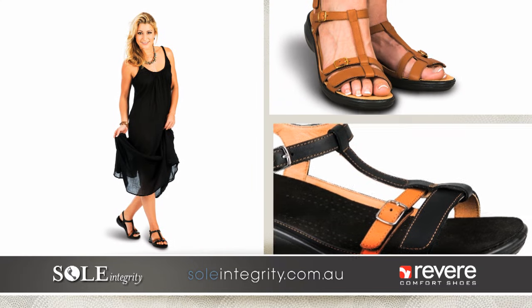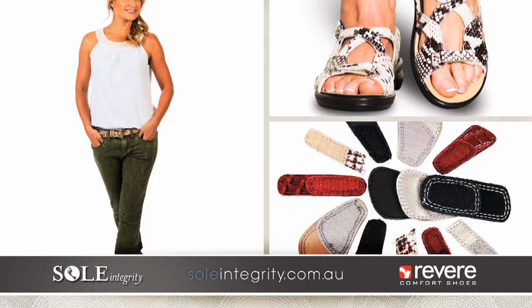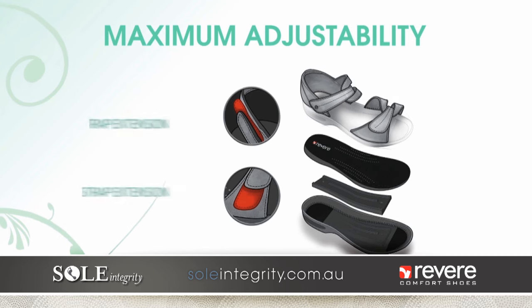Soul Integrity is proud to offer Revere comfort shoes. Revere is designed with style in mind for anyone needing flexibility in width fitting. Our innovative strap extensions customise every sandal to suit most feet.